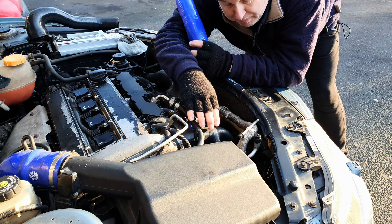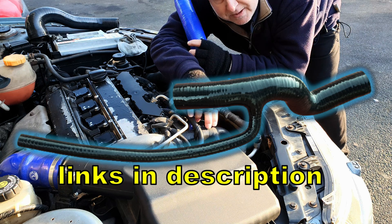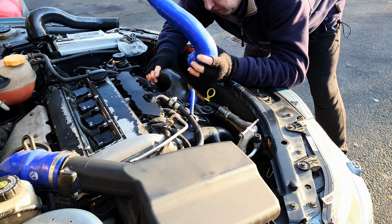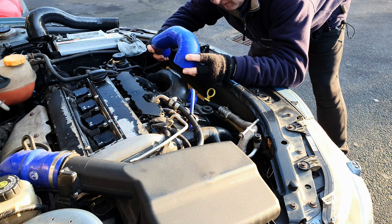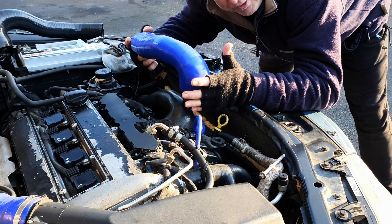So I got in touch with the same people who make my one-piece top radiator hose that deletes the plastic tee. I provided them with a couple of samples of stock hoses and they modelled up some new tooling, and this is actually the first part off the new tooling.